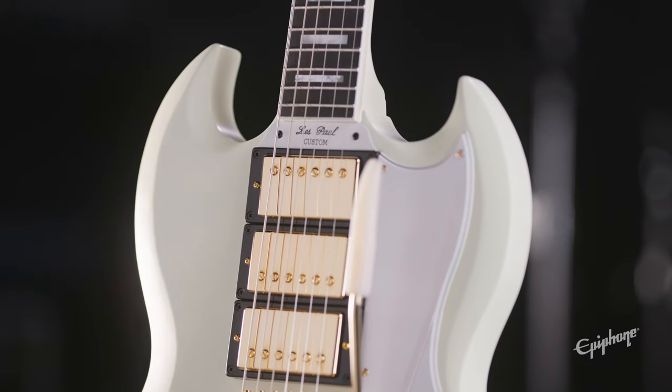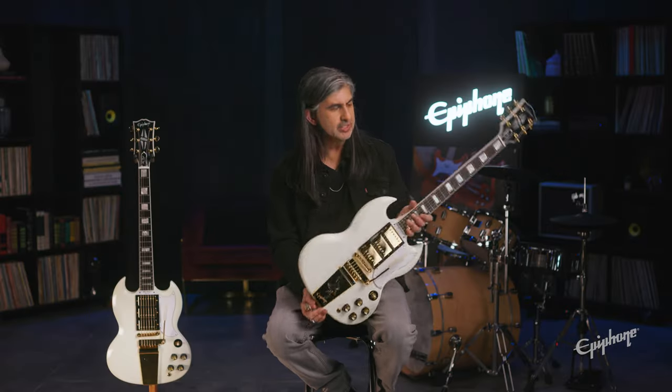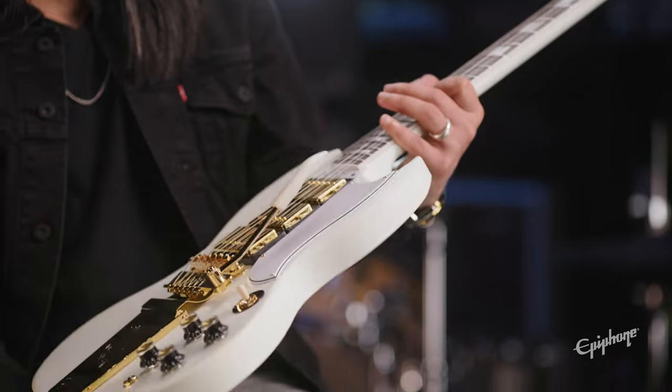You've got that VOS vintage original sheen there, so it's a nice satin-style finish, which is really easy on the hands at the same time. Great to see this added to this particular collection.